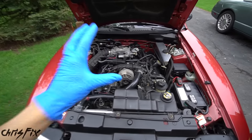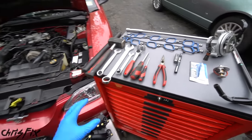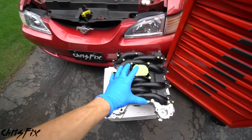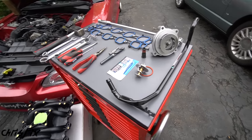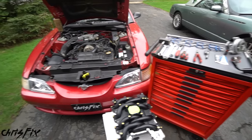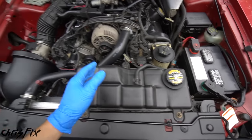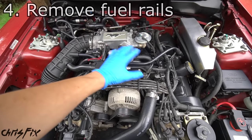Now we know how much power the engine makes with the stock intake. Let's remove it and install the aftermarket intake — it's going to be super easy using all common tools. One thing to mention: this is a non-PI engine and this is a PI intake, so we'll have to do a little retrofitting. There are four things we need to do first: remove the negative battery cable and drain all the coolant, remove the throttle body, remove the alternator, and finally move the two fuel rails, wires, and hoses off to the side to access the intake bolts.